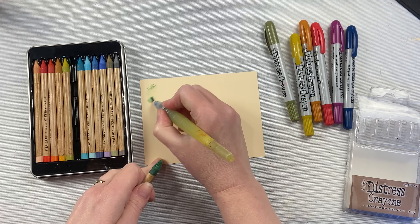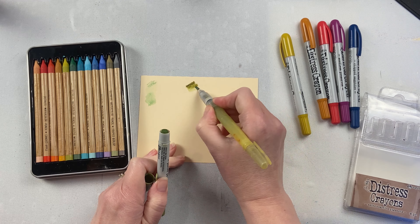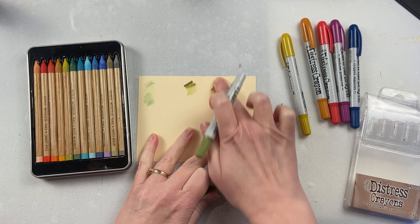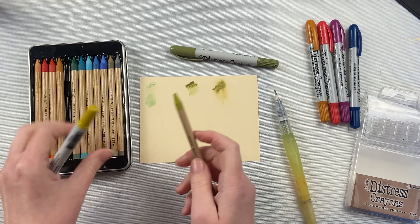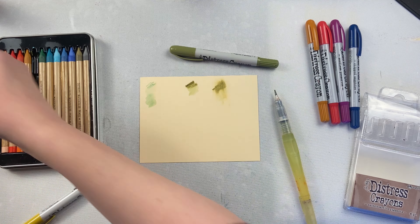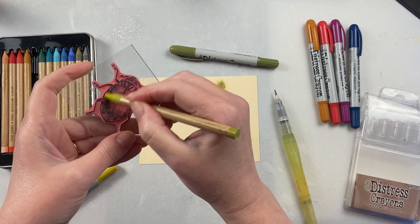The watercolor pencils are great for watercolor, as their name would suggest. You can watercolor with the Distress crayons as well. You'll notice when I put the crayon right on the paper and then try to watercolor from it, you don't get near as much color as you do from just putting it on the paper and then smearing it.